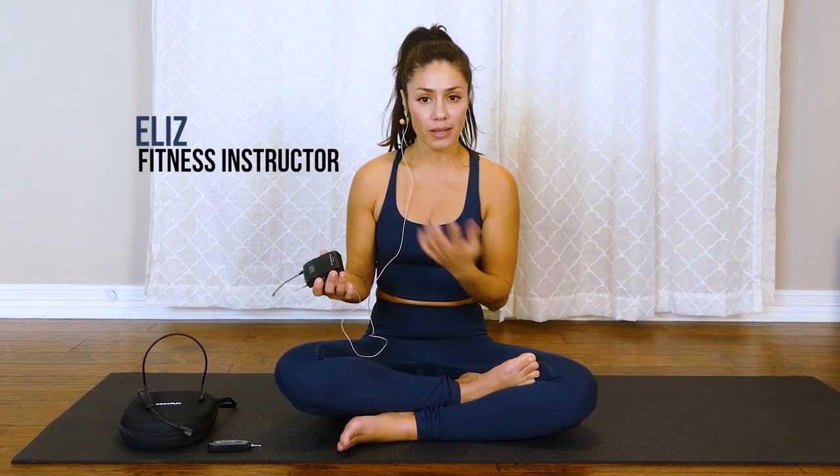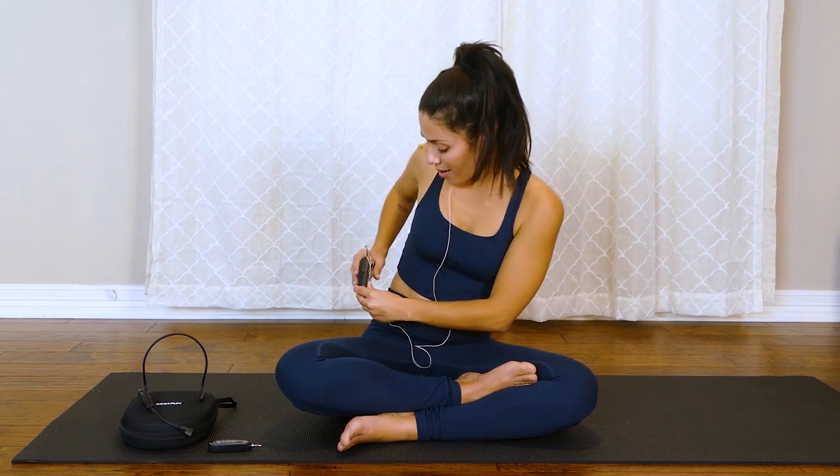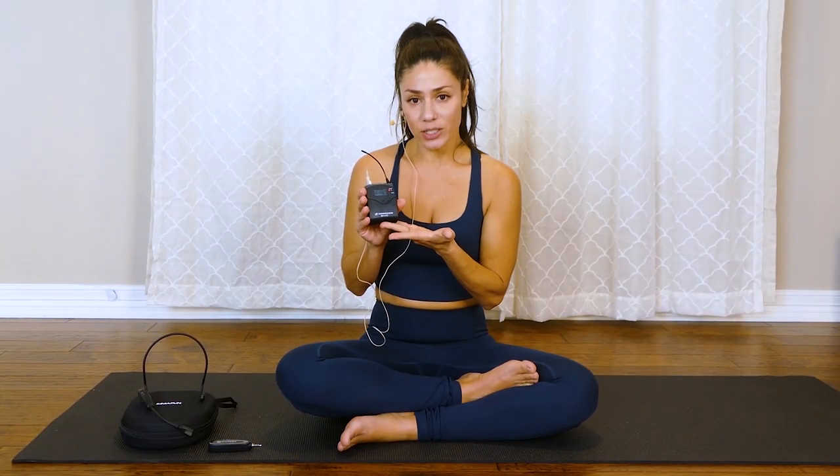So I put on the mic I usually use — the receiver goes in my pants and has a string attached to it. It does sometimes get in the way, and I feel like it pulls a little bit when I'm doing certain moves. It's not exactly aesthetically attractive, but it works.